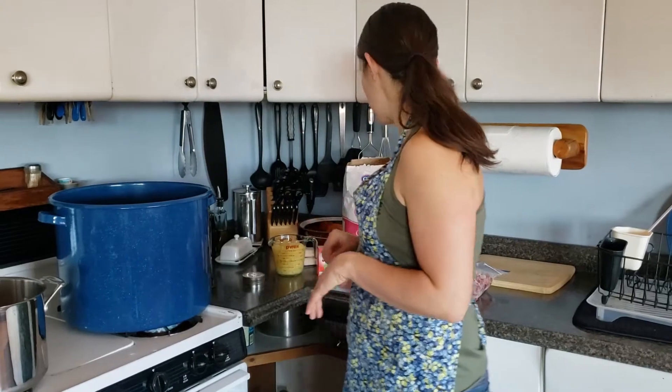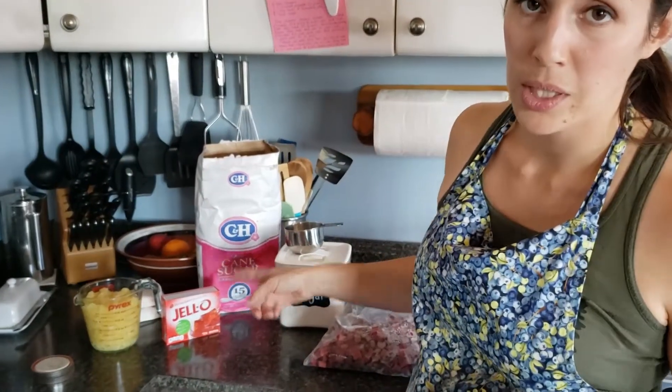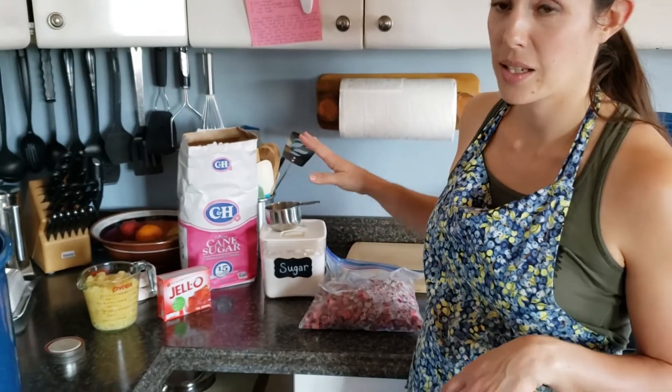For your supplies, you're going to need a water bath canner. You're going to need 12 pint or half pint jars and lids. You're going to need crushed pineapple, strawberry jello, lots of sugar, and rhubarb.